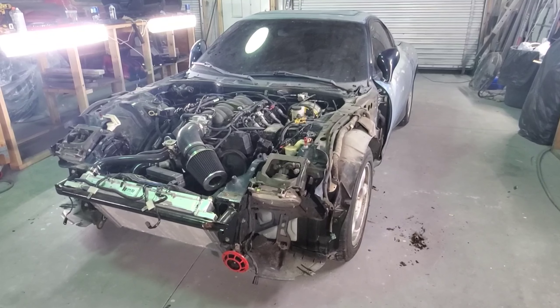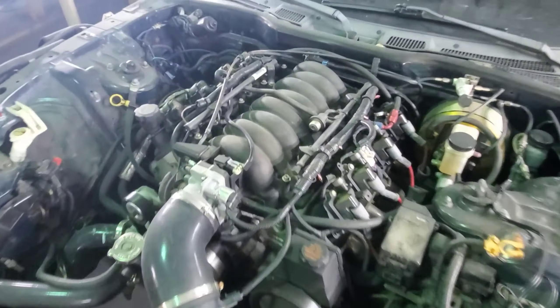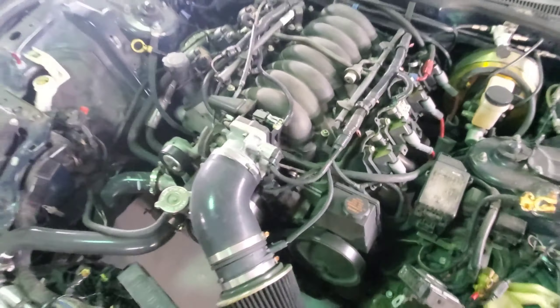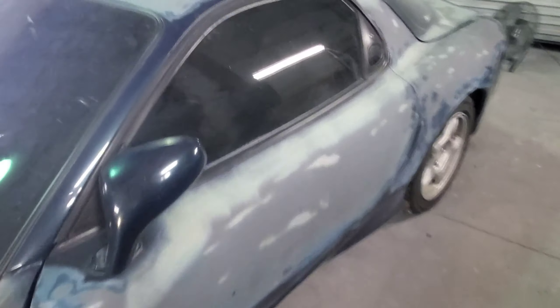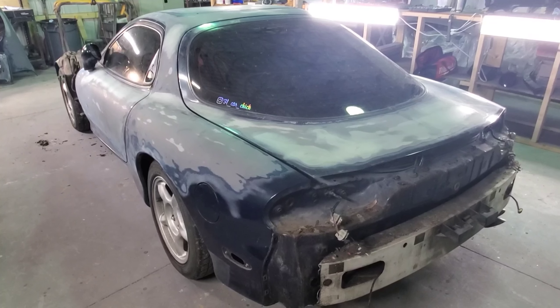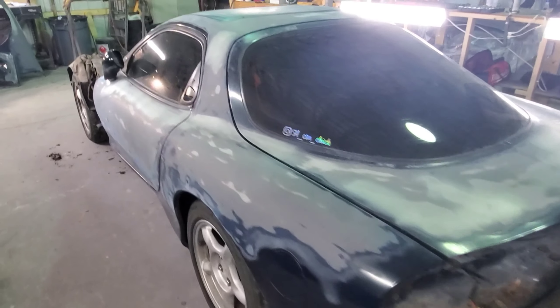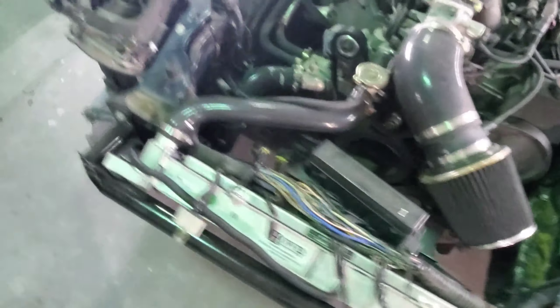So it is ripped apart for the most part — we have the whole front clip off, and there's the LS for all you haters. We have the doors and the sunroof and the rear hatch left, but we're going to wait until we get some body work done to rip those apart, because I want to keep all the seals and the interior nice. Not too bad, not too shabby.